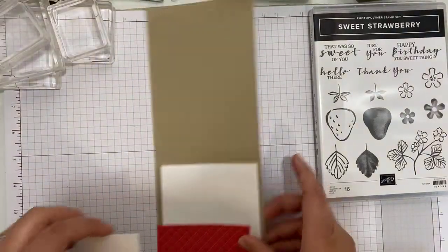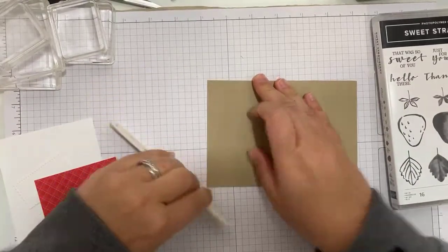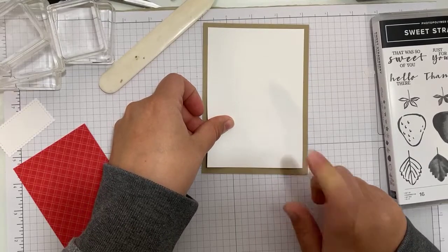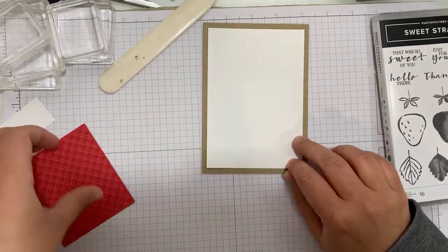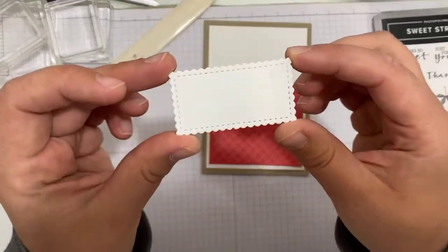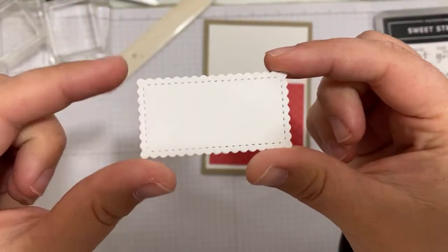I have got a card base of Crumb Cake and some mats and layers. The card base is Crumb Cake, and a Basic White mat that I've cut a centimetre shorter and narrower than usual — I fancied a slightly bigger gap. I've got a piece of the Brights Designer Series Paper that is nine centimetres by eight. And I have pre die-cut one of these beautiful labels from the Stitch So Sweetly dies. I really like the detail — that stitched edge and the scallop, they're just really pretty.